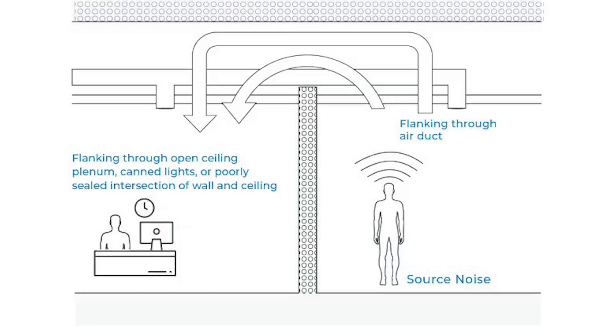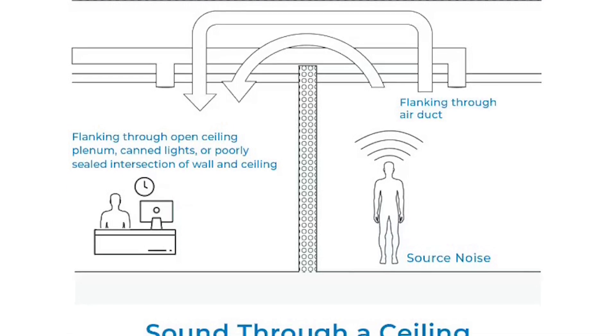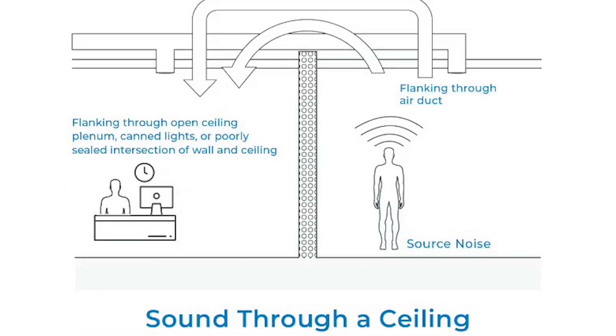This kind of noise likes to travel through common flanking paths like vents, canned lights, and any other gaps in the floor-ceiling assembly.